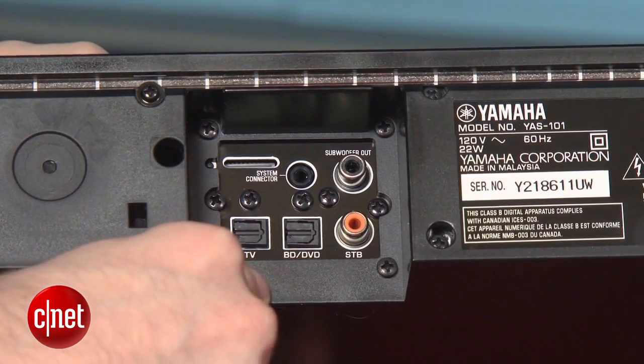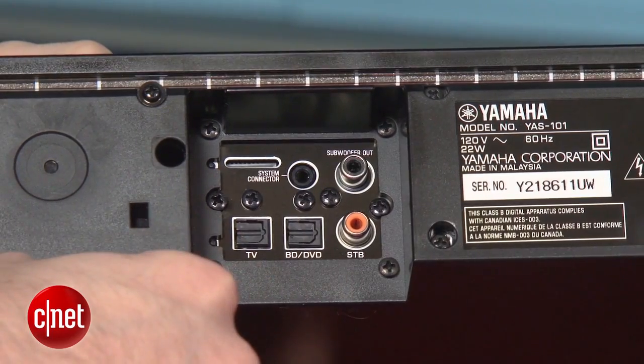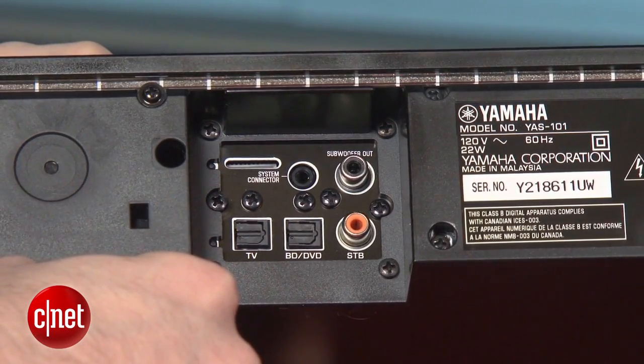The main drawback on the Yamaha is connectivity. There are only three digital inputs on the back, and there are no HDMI inputs and no analog audio inputs. You can still use devices that only have HDMI or an analog audio connection, but you're going to have to route everything into your HDTV first. So the Yamaha is not going to work if you want it to make a direct connection.